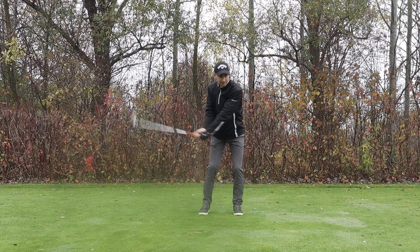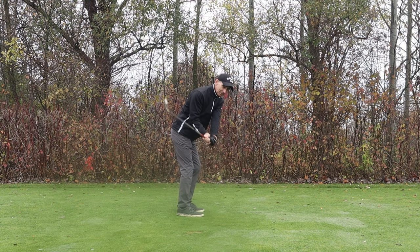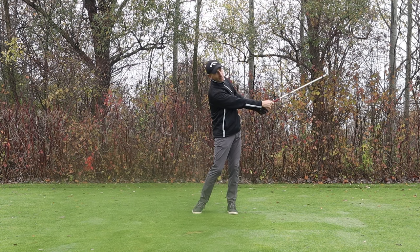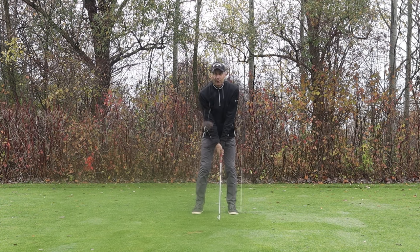Coming down for the slicer, it should feel like you're not turning too much — the arms dropping in closer to the body without the body opening up too soon. It's going to feel very narrow in here, and on the through swing you'll feel a little more extension off the trail arm. All those things are draw biases that are going to help you straighten up that shot.